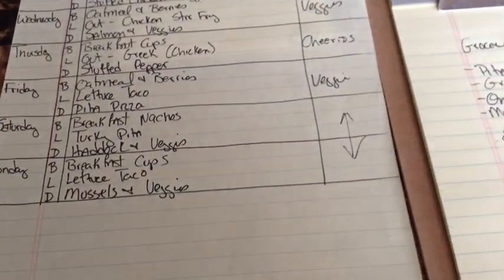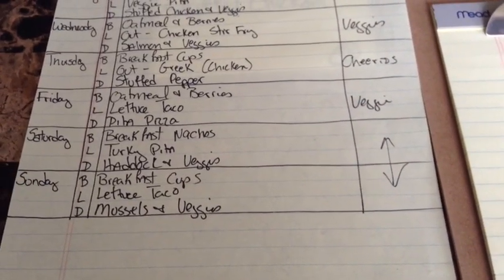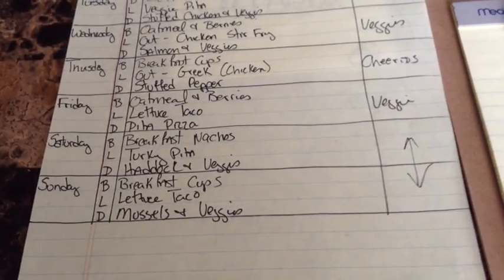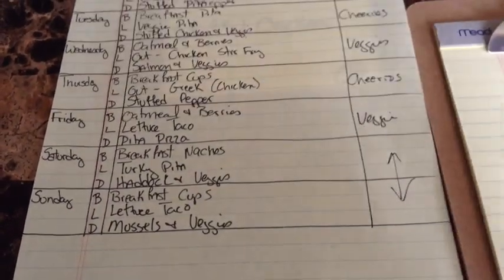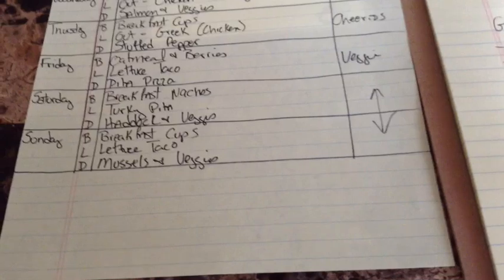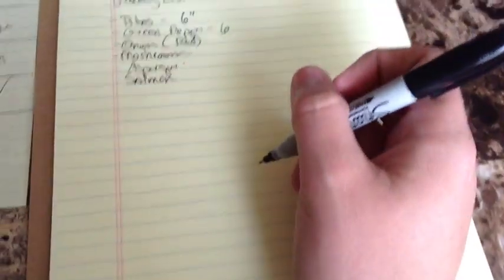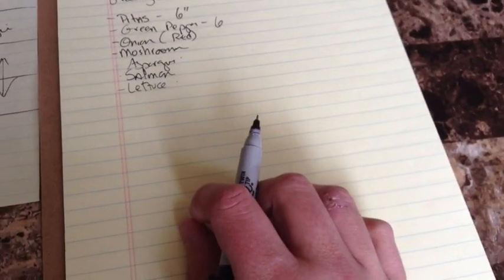Thursday: breakfast cups are already made. For lunch, I'm going to be at Dimitri's having Greek — chicken souvlakia. Stuffed pepper for Thursday's dinner: I already have everything because we had stuffed pepper on Monday night. Friday morning: oatmeal and berries, already done. For lunch, lettuce tacos — so I'll need to add romaine lettuce to the list, and I'll use it as the actual tortilla for the tacos, plus I'll need to buy a small package of ground turkey.